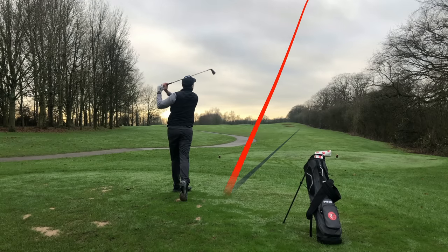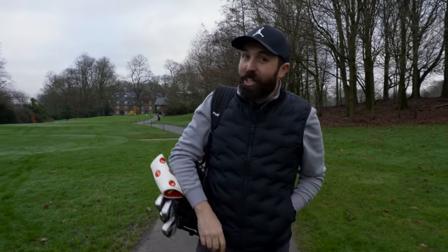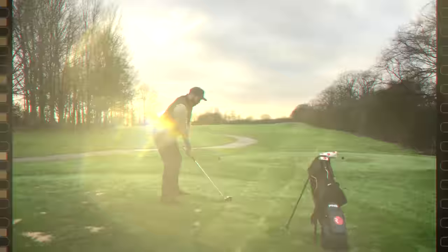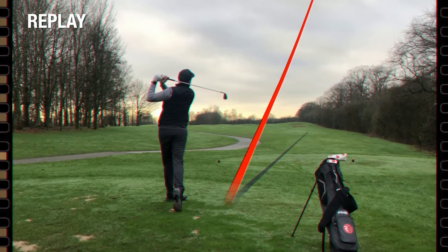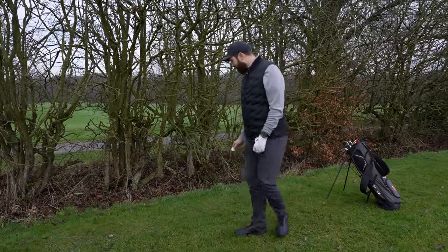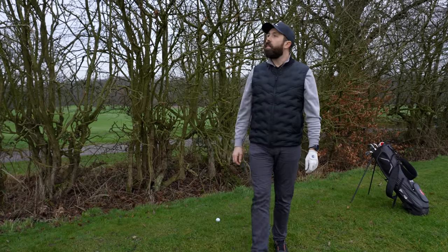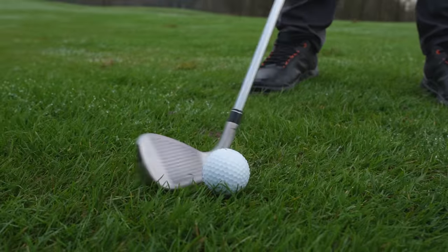Not the best start — that might have ended up in the trees. That just goes to show it doesn't matter how forgiving a set of irons are; when you step up onto a first tee with a 5-iron in your hand and no practice swings, anything can happen. That wasn't a good golf shot at all. Bad news — I couldn't find it, so I'm going to have to drop one. I think it's only fair. Let me play a few holes, hit loads of shots, warm up a little bit, and get used to these irons.